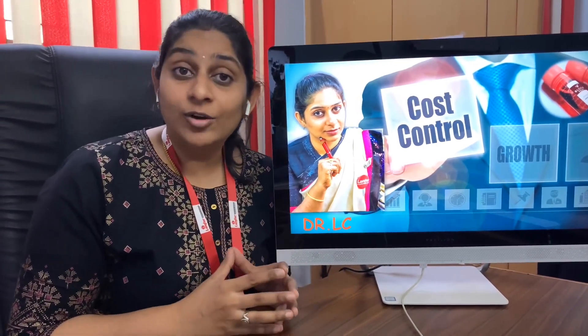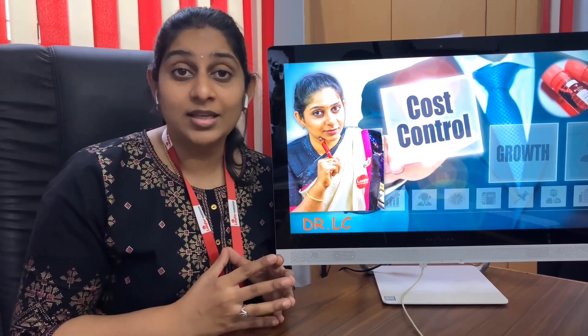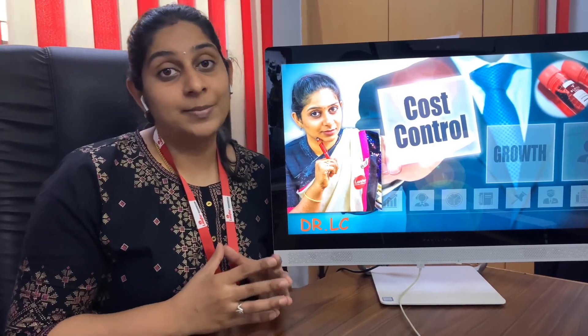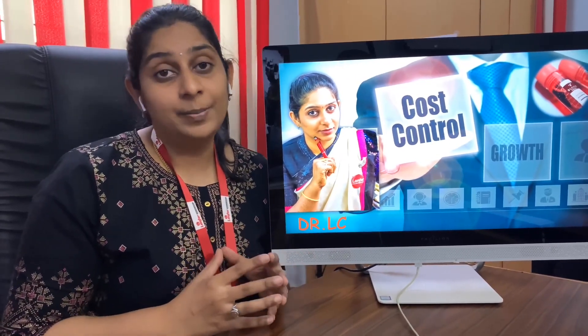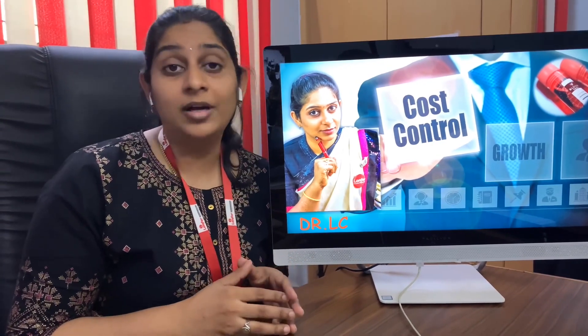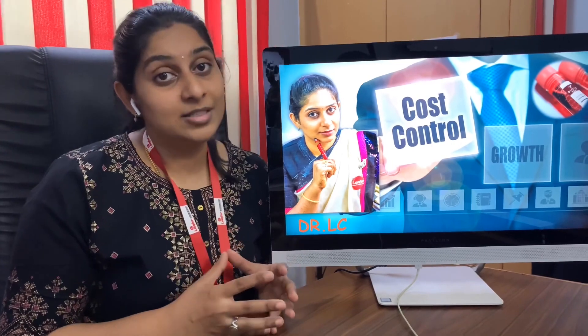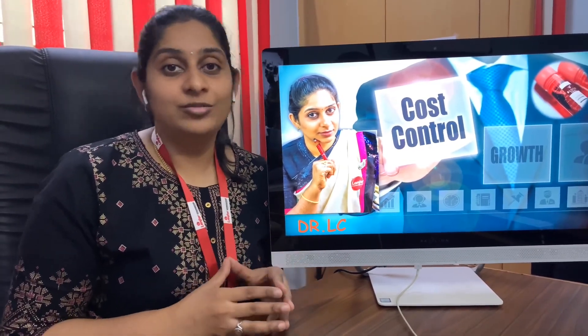If you have any doubts or are interested in establishing your own diagnostic center and would want our help, you can write to us at pathlabstartup@gmail.com. You can also WhatsApp us at the number mentioned below. If you like our videos, kindly subscribe to our channel and press the bell icon. See you tomorrow with another video. Bye bye. Signing off, Dr. Lalita Singh.